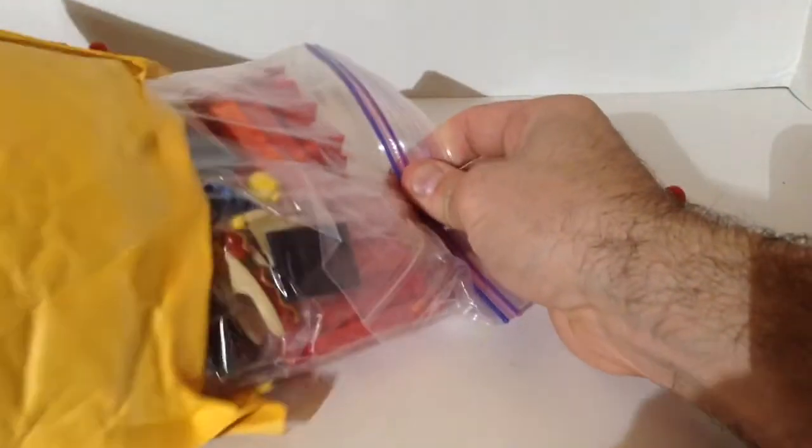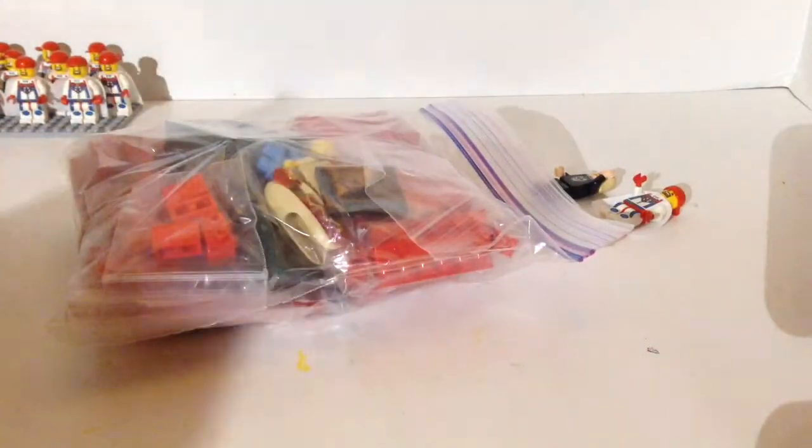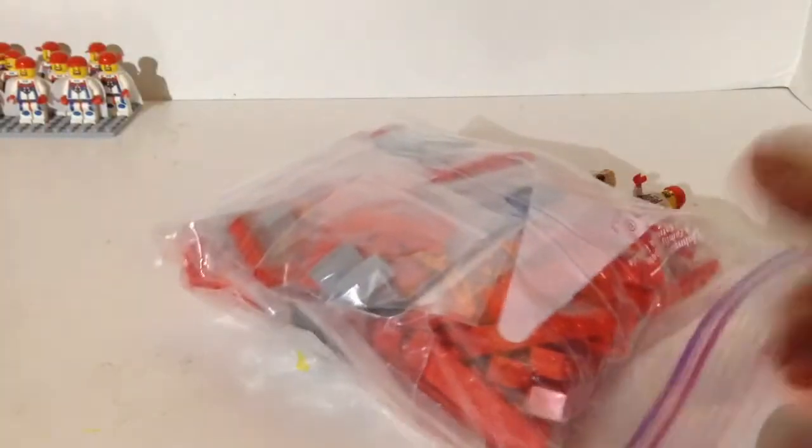So let's see what we got here. Now a lot of these parts are going to be for my Chinese restaurant box.